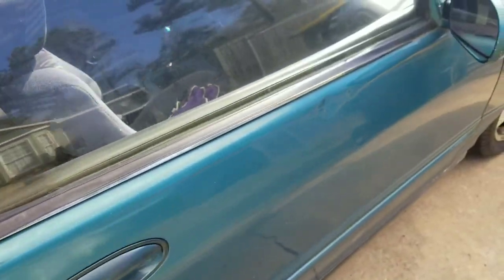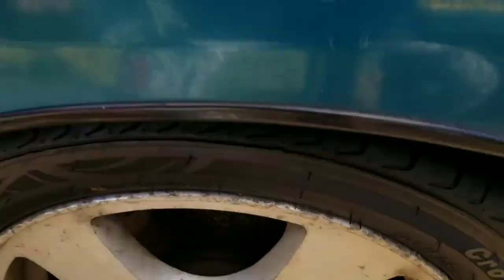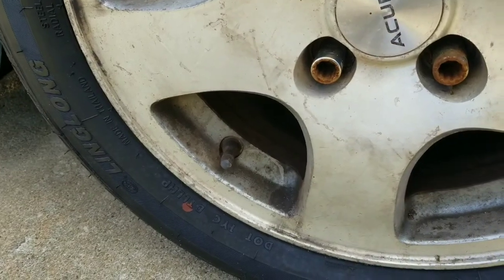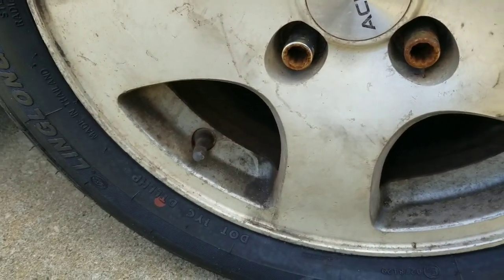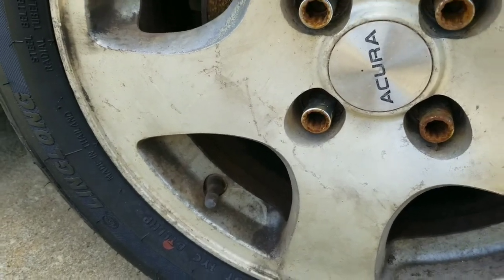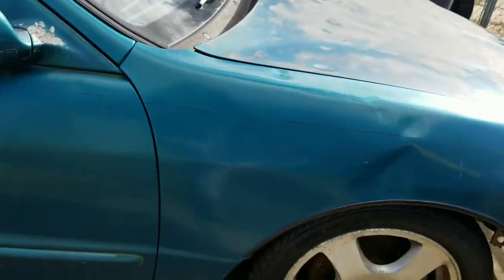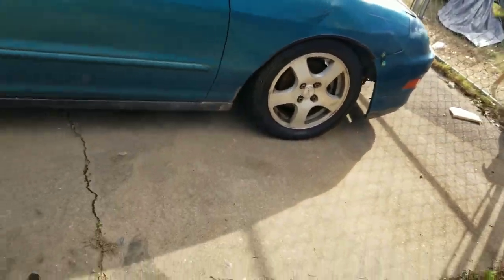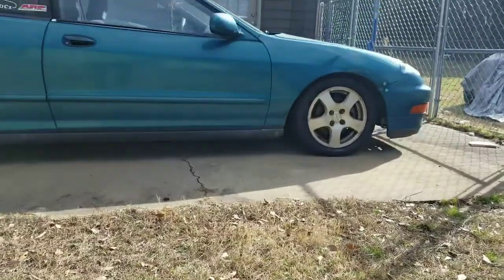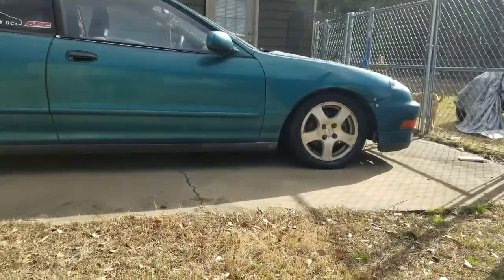I need to check out my brakes because when I drove it home it was shooting out brake fluid and I never looked at where it was coming from. I need to find my lift forks — my lowering forks — because I need to lower the front just like the back. Right now I got a little rake, just raising the back.